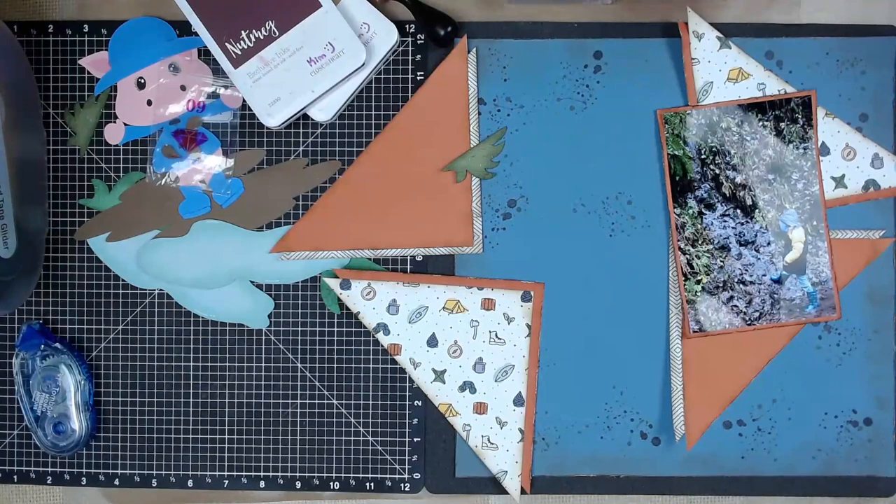Hello and welcome back, I'm Kim Ferguson and this is day three of the May I Scrap Lift You. Today we are featuring Jessica Michaels - I just celebrated her 1000 subscribers over the weekend, so it's fun to have another layout that I'm going to be copying for this layout that I'm doing.